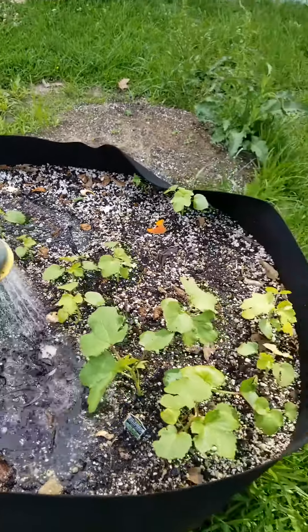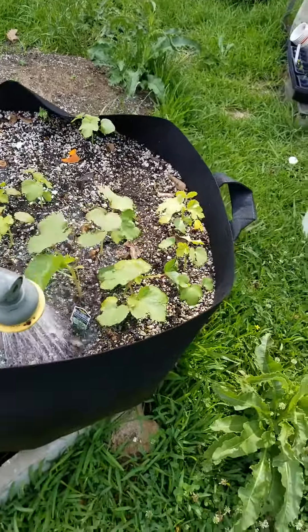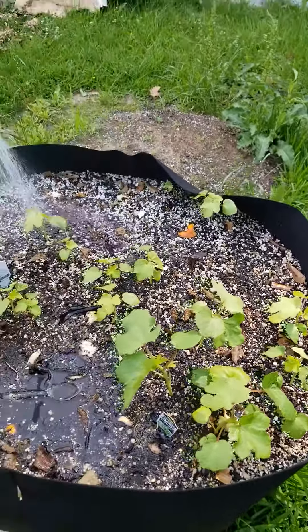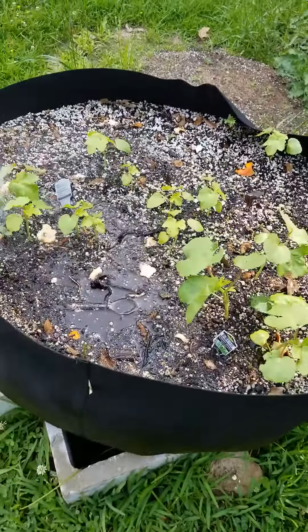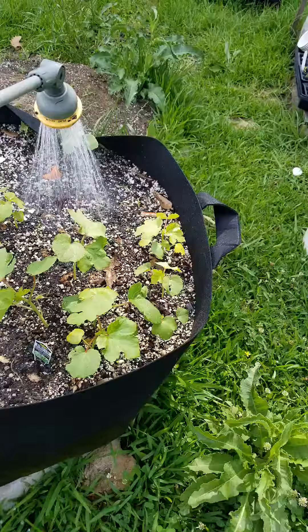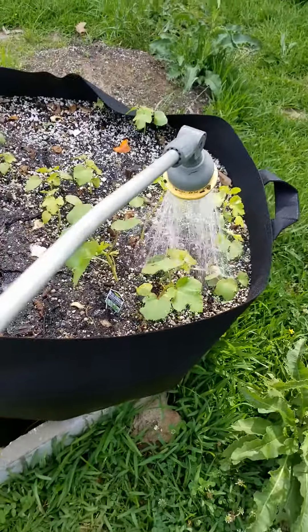I did just fill it in with some more okra seeds so that it'll be behind these few plants so that my space is not wasted. Everybody got blood meal and bone meal this morning, so just rinsing it in — make sure it gets down in the soil real good.